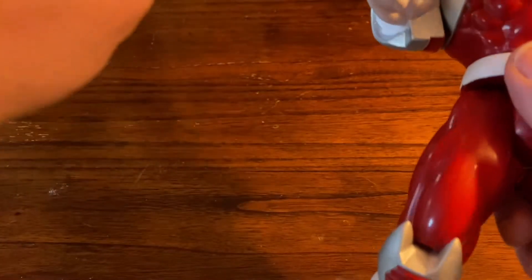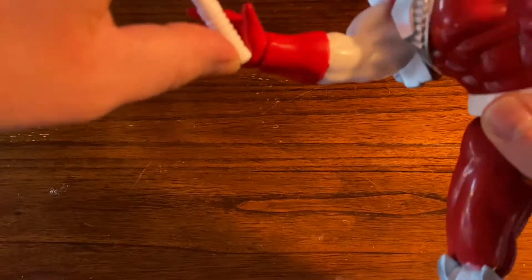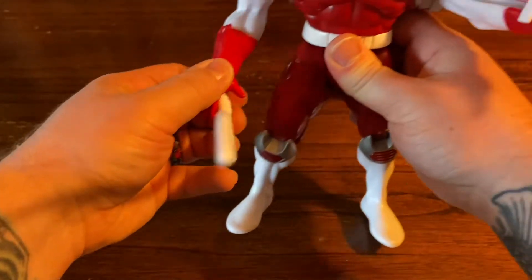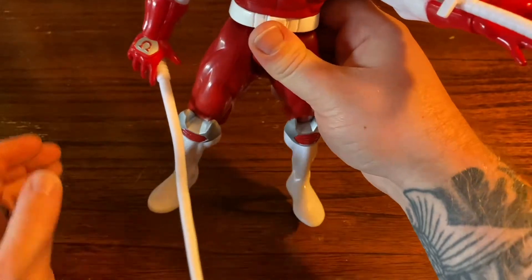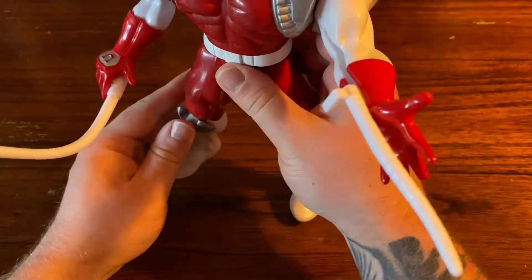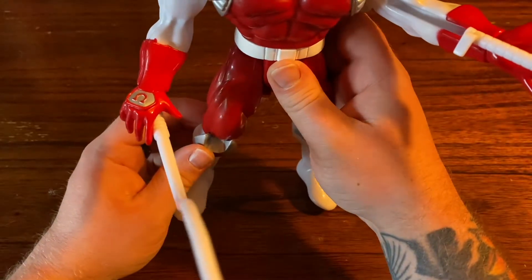He's got this little tentacle here too that also goes in his hand. Pop that right in there. It's a little weird looking — it's kind of awkward to have him posed with that in his hand. I probably wouldn't have it in there, but he's got to have the tentacles.